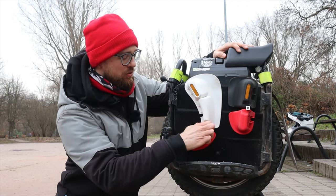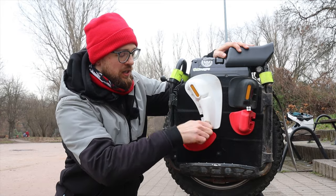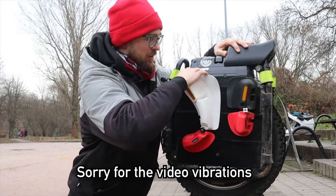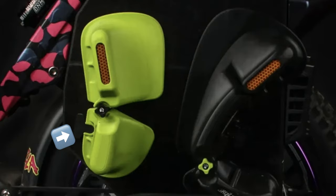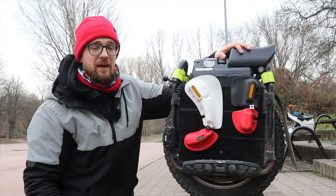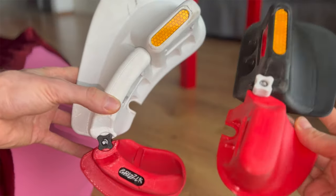The Grizzler pads are adjustable in two ways: they have a screw in the middle which you can unscrew or screw in to keep the pads in a similar shape to where you put them before, secured with pretty strong Velcro. You can also place a small piece of 3D-printed material here so you remember where you had the pads positioned.